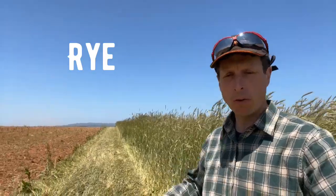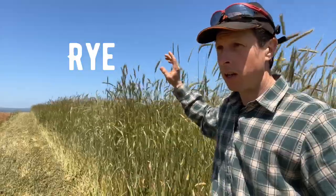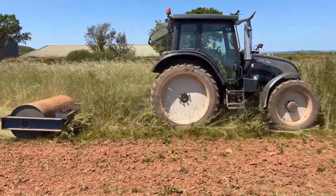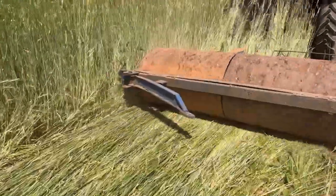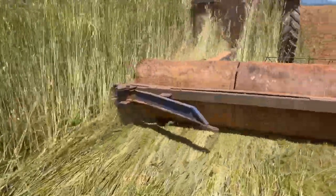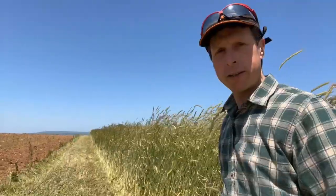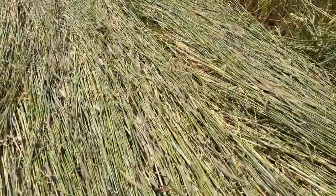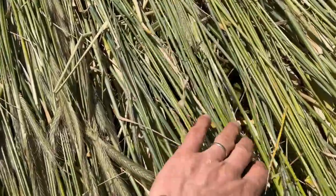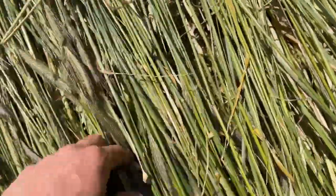This is our first attempt at trying to roll down this rye cover we've got behind us — this is overwintered rye. We haven't got a crimper, so we're just going in with a flat roll and just trying to crack off the stems, and the idea is that hopefully we're going to strip till straight into the bed that's left. Well, it looks like it's done a reasonable job — it should be a nice thick mat once it dies back a bit.